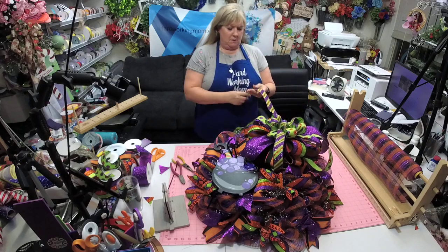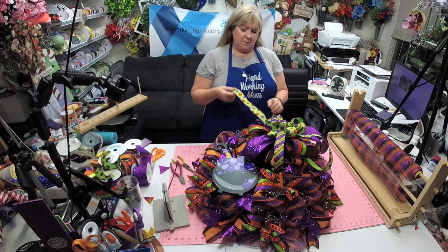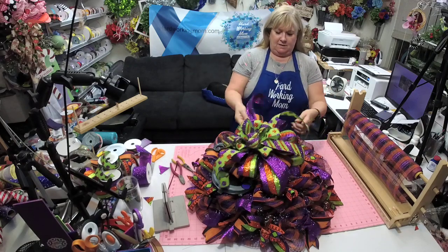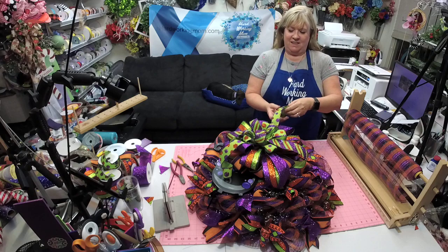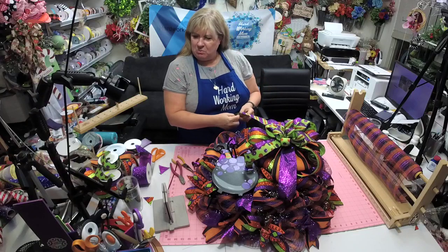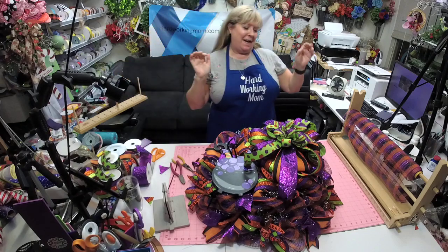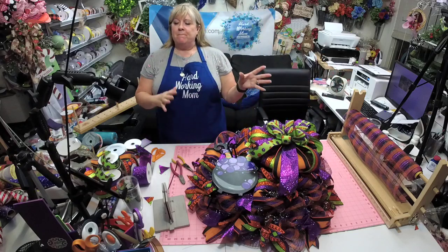My husband was messaging me today because in his office the air conditioner wasn't keeping up and it was like 78 in there. It's like a sweaty, humid hot — you step outside and it's like wham, it just hits you in the face. And I keep thinking I gotta go finish moving stuff from my storage unit over to my warehouse but it's so stinking hot.